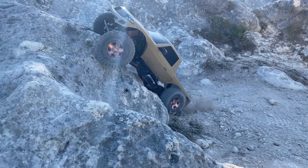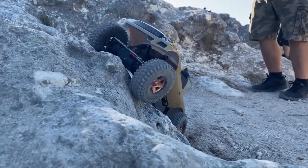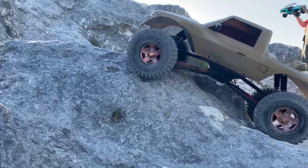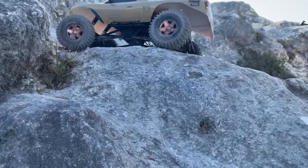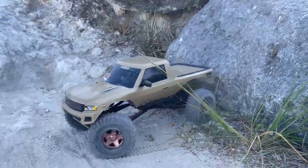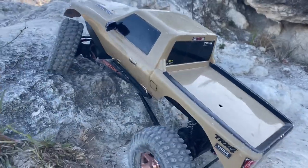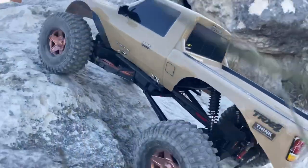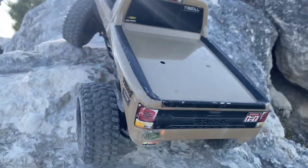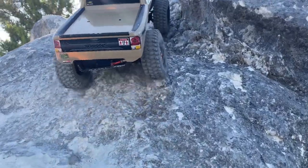I very quickly got into the crawling scene. I'm a crawler guy for sure - I have at least 25-ish crawlers right now. Most of them are 1/10th scale; I do have one 1/6th scale and two 1/18th scales, one of which is going to be for sale soon. This truck is phenomenal. If you haven't tried a Danchy Ridge Rock, they're probably the cheapest 1/10th scale crawler you can buy - just over 100 bucks - and that comes with the battery, remote, everything, including batteries for the remote.